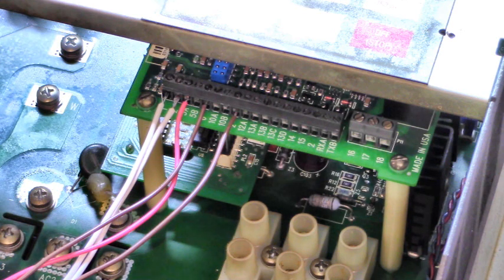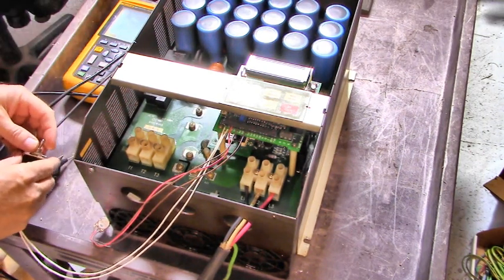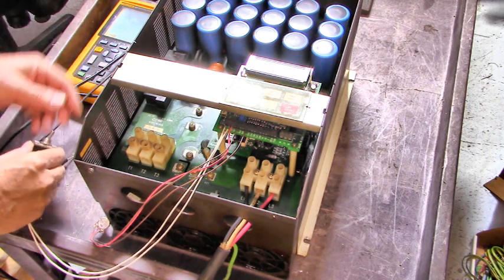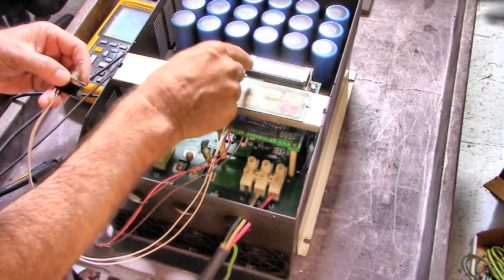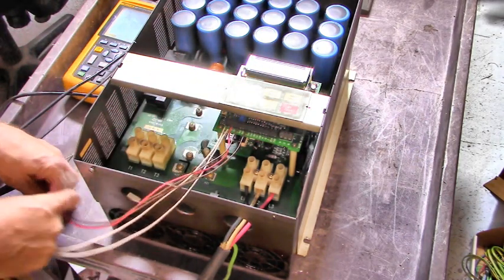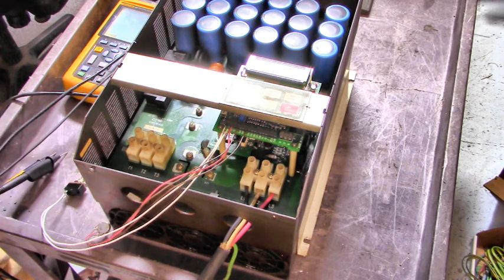I'm going to run it unloaded first — nothing connected to T1, T2, and T3. Let's run it, and we'll look at the T1, T2, T3 waveforms unloaded with the Fluke oscilloscope. Enable the drive to run. It's ramping up to the set frequency by this potentiometer, which right now is set to 29.6 Hertz.